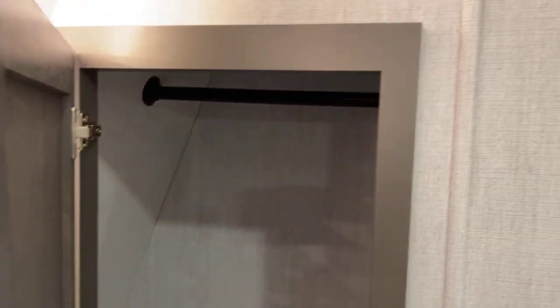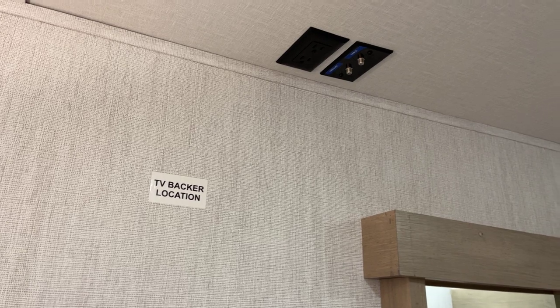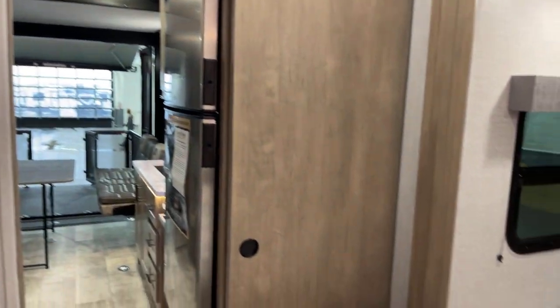There's a shirt closet right over here. A TV backer is provided on this wall, making it very easy for you to add an optional bedroom TV — that's an option you may want to explore.